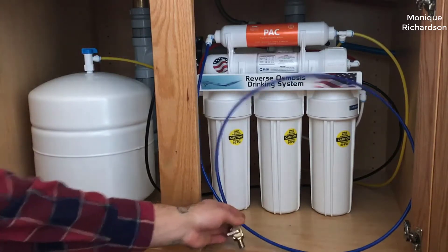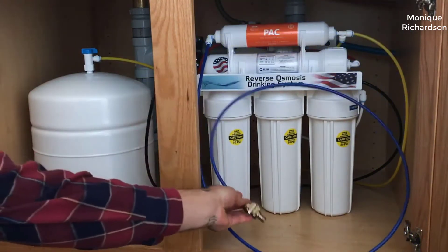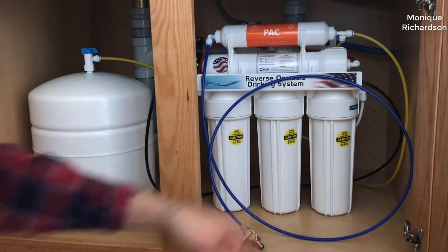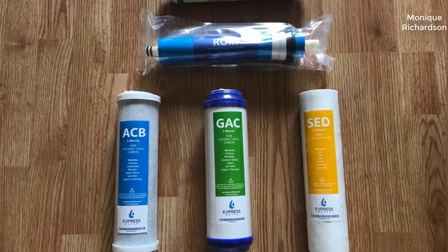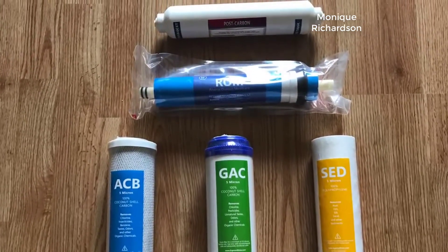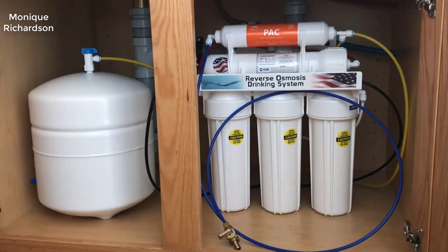I found a pretty good deal on this and I'll put a link below in the description so you guys can check that out if you're interested in picking one up. I've moved several times over the last five years and each time I move I get a reverse osmosis system, so I've used them all — the iSpring, the APEX, their top-of-the-line models — and in my opinion this is the best one for the money out there, hands down.